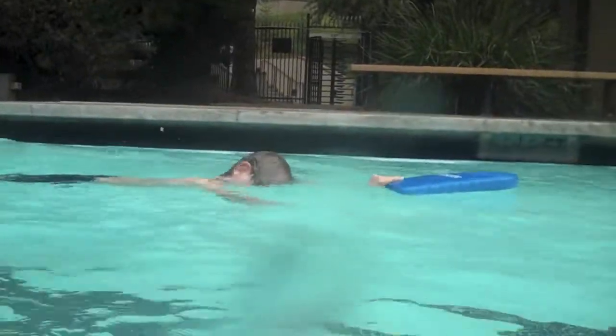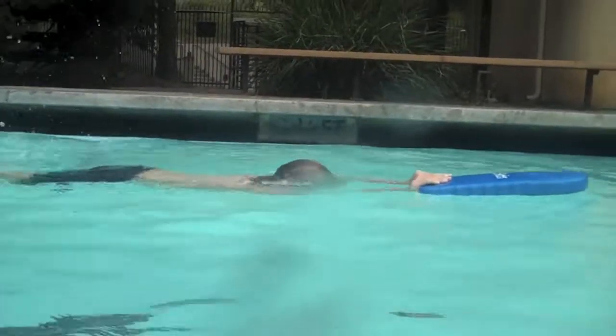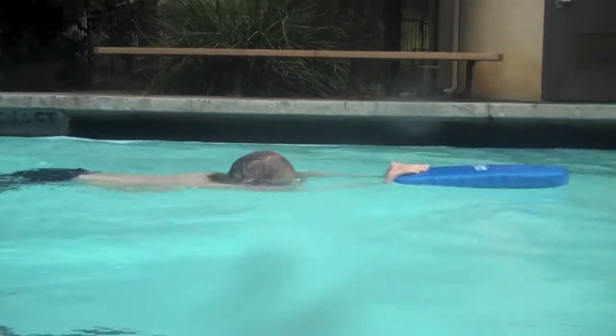So let's say you're going to breathe to the right — you keep that left ear in the water. Much flatter. That looks great. Head is down. You're going to take a breath. Nice. Exceptional.